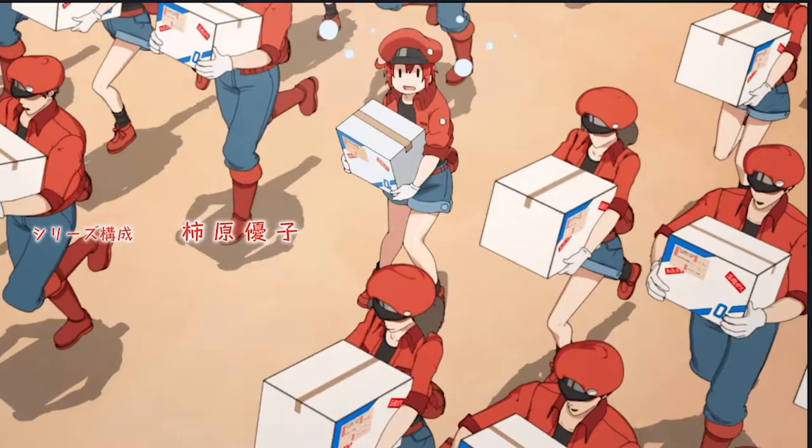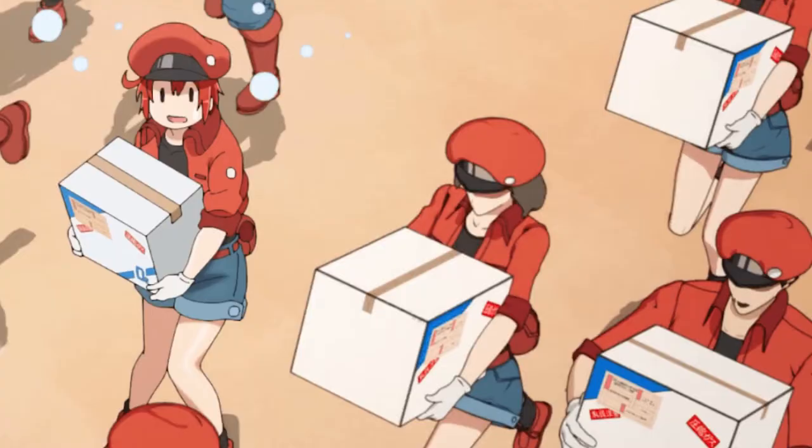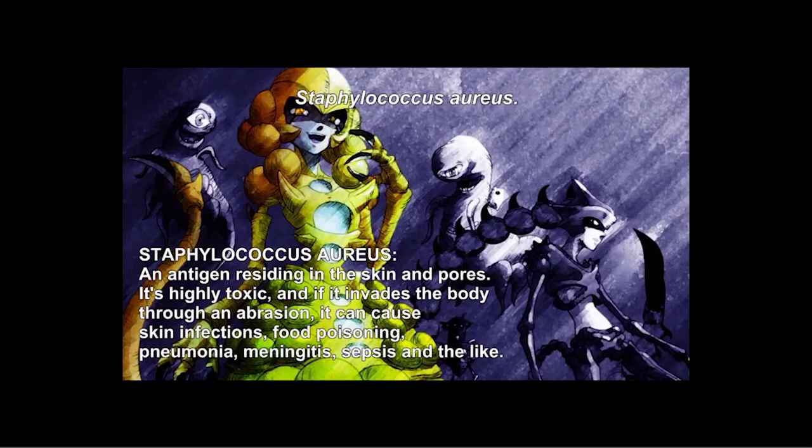Hajimemashou! Cells at Work is about, you guessed it, cells at work. It follows two characters known as Red Blood Cell and White Blood Cell as they perform simple tasks, such as carrying blood to parts of the body and resisting germs and fighting off bacteria. It is based off the manga series written by Akane Shimizu. Cells at Work has received a score of 7.6 out of 10 on IMDb and is known as a family-friendly educational show that teaches basic human biology.